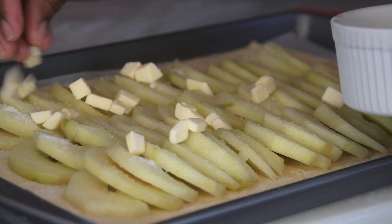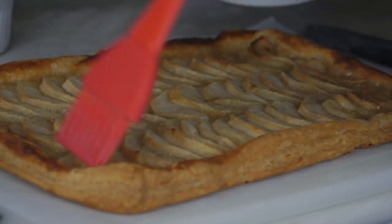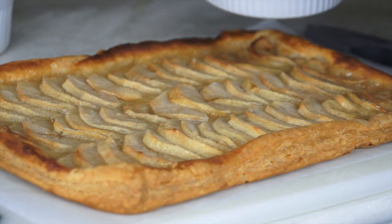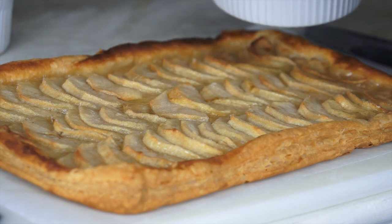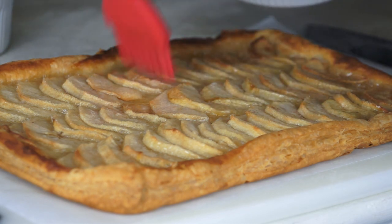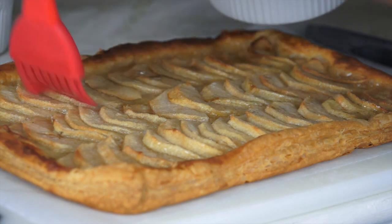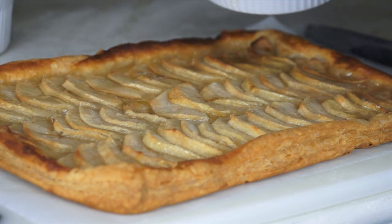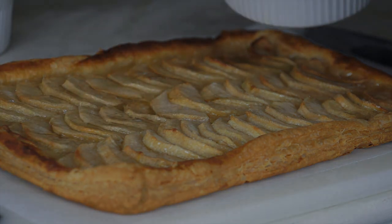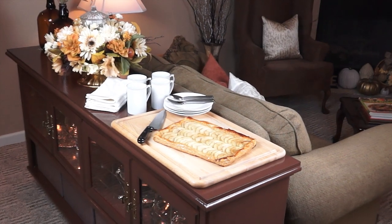Once you've placed the butter all over the tart, you're going to be baking this in the oven at 400 degrees for 35 to 45 minutes. Once it comes out of the oven, go ahead and brush the entire tart with three tablespoons of melted apricot jelly — this is just to glaze the tart and give it a nice shine. You do want to use jelly and not a preserve; you don't want large pieces of apricot on the tart.